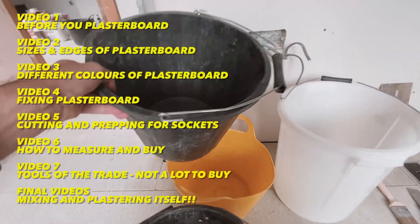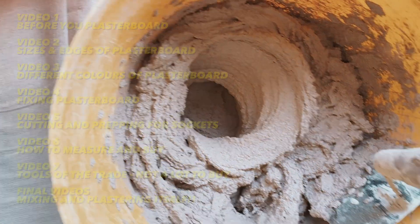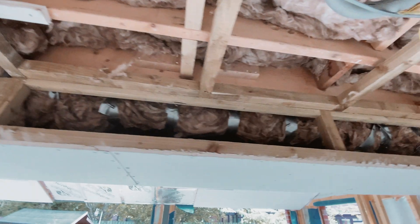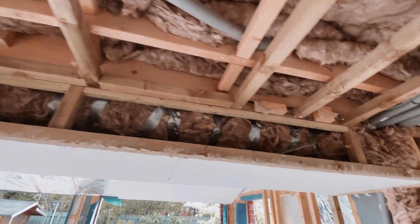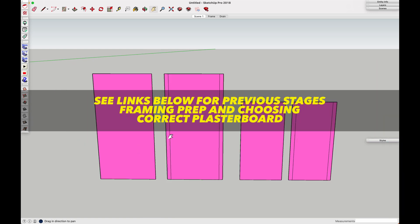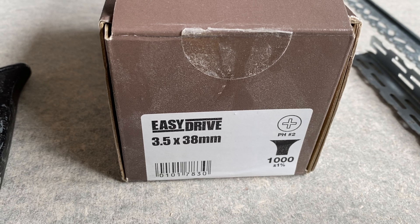Hi everyone, it's Jeremy here, and we're continuing on from my previous videos where I'm talking you through all the steps to tackle your own plastering projects and why you shouldn't be scared. We talked about framing and then plasterboard types and sizes, and since we're ready to fix our boards to our frame, let's talk about that sometimes overlooked discipline: plasterboard fixings.